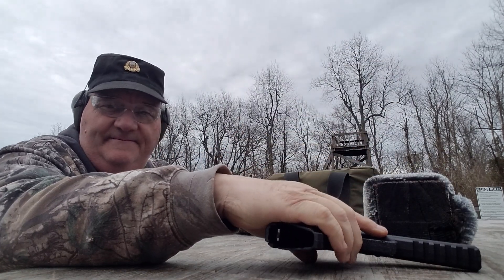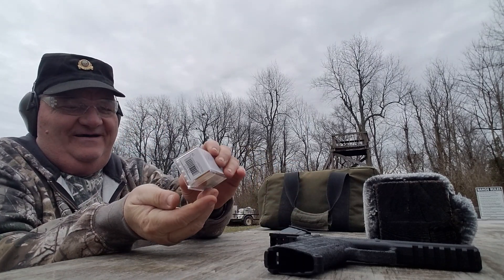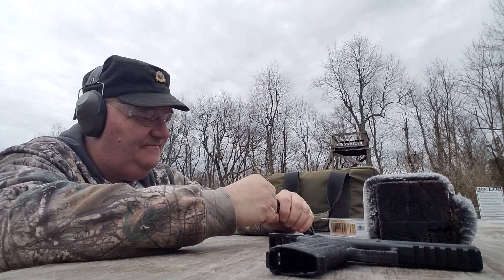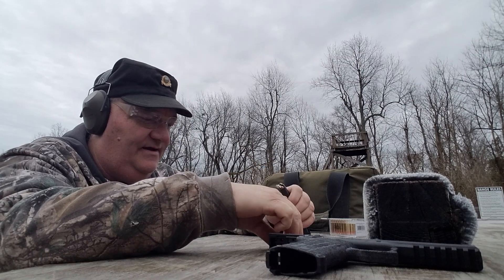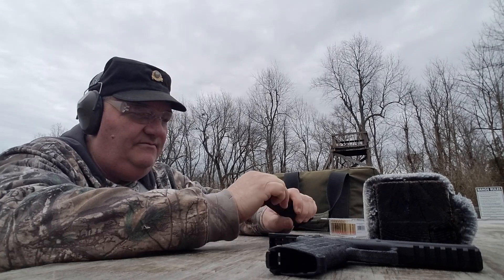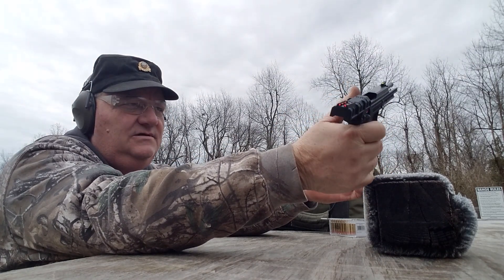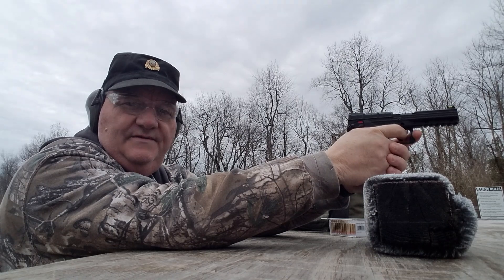If loud makes a gun effective, this one's pretty effective. Let's try about five CCIs here. The reason we're doing this is just to establish that it works with all kinds of different ammunition. I knew this gun worked - I had gotten a chance to shoot it previously, but not with multiple ammunitions and on my own time for an evaluation. It has a slide release on the side that's pretty smooth.